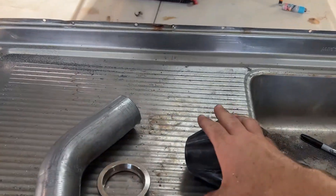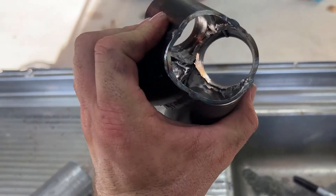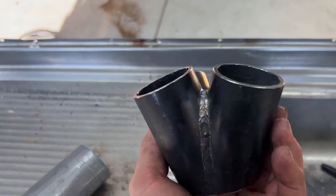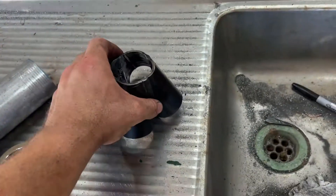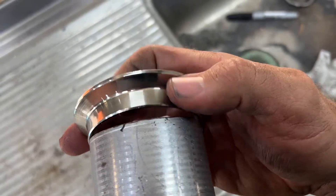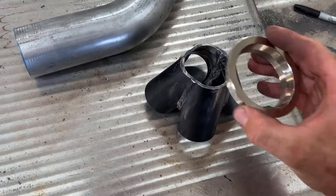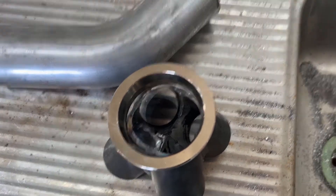I believe we have a completed collector now. Not the prettiest weld you'll ever see on the internet, but after hitting it with the die grinder it's going to work nicely. There's a good amount of weld on the outside, it looks like it penetrated quite well on the inside, and everything's sealed up nicely with no holes anywhere. I'll probably run a 90 directly off that. As you can see the V-band fits very nicely onto the two-and-a-half-inch exhaust pipe. I was also considering putting it directly onto the collector, but there are quite a few gaps to fill.